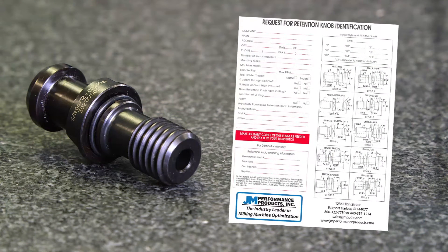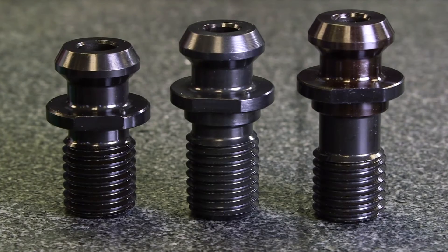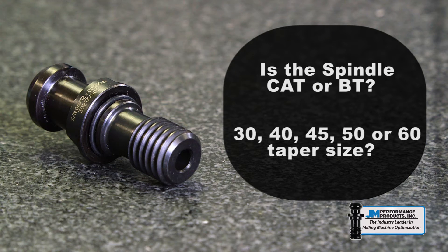Retention knobs are often manufactured using combinations of these styles. Once you have determined the style, you need to identify the size of the knob based on the spindle taper requirement. Is the spindle CAT or BT? Is it 30, 40, 45, 50, or 60 taper size?